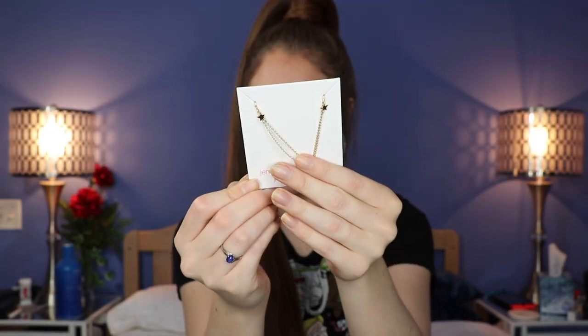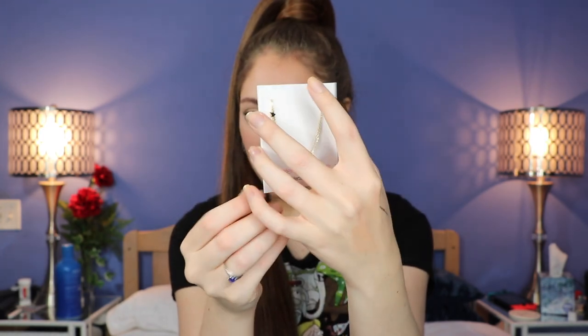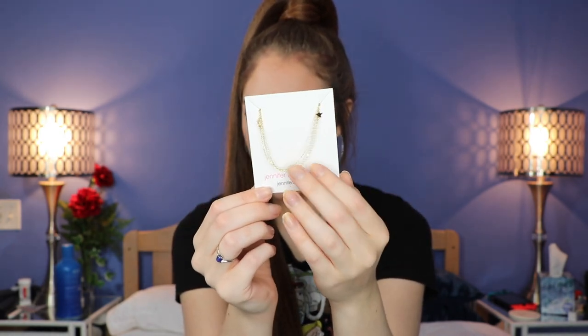The first item at the very top is this little pouch — it says Jennifer Zuner Jewelry. I love jewelry! It's a really simple gold chain necklace with little stars on it. It's quite a long necklace — you could probably stack it with other jewelry. I'm definitely very glad to have it.